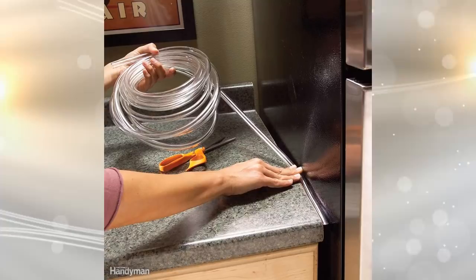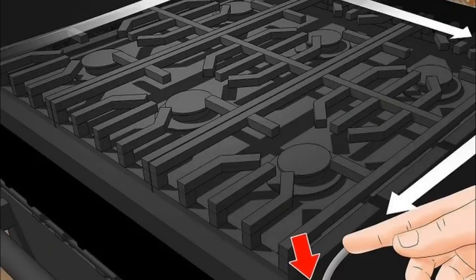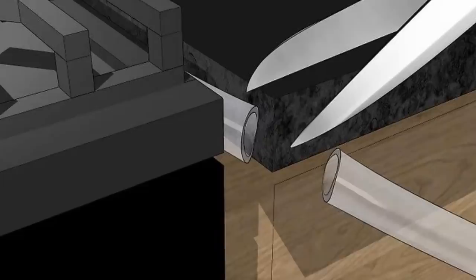If there are gaps in your countertop, they can be easily filled with crumbs and other food items. Fill the gaps on countertops with a nearly invisible plastic tubing. You will find this material in almost all home centers. Choose the appropriate width you need to cover the gaps.